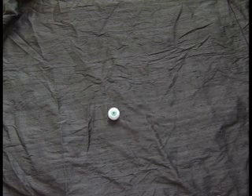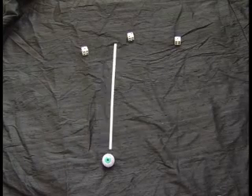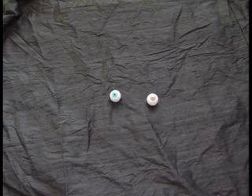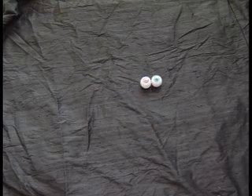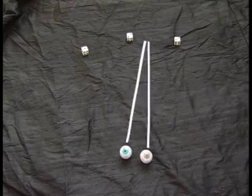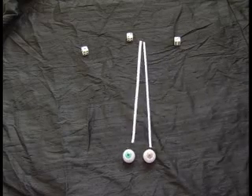If you only have one eyeball to play with, it's not so difficult to tell what you're looking at and what you're not looking at. But when you're using two eyeballs, they have to be both dancing in the same direction. Your brain has two sets of instructions to coordinate and two sets of images to integrate. This is why it's helpful to practice the Bates method with first one eye and then the other.